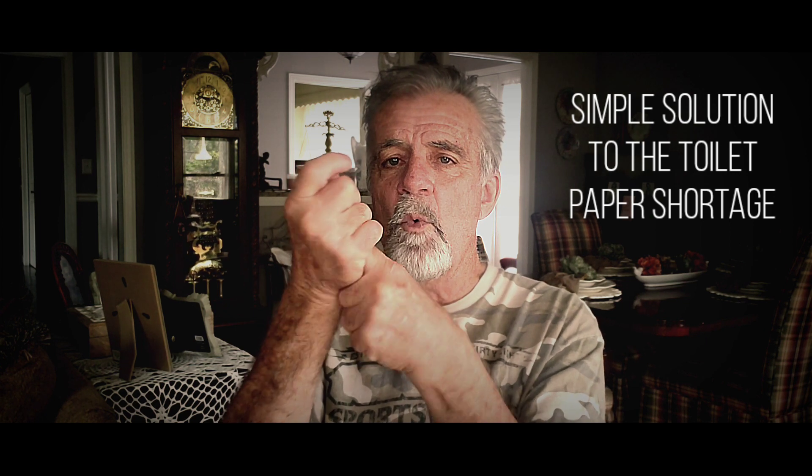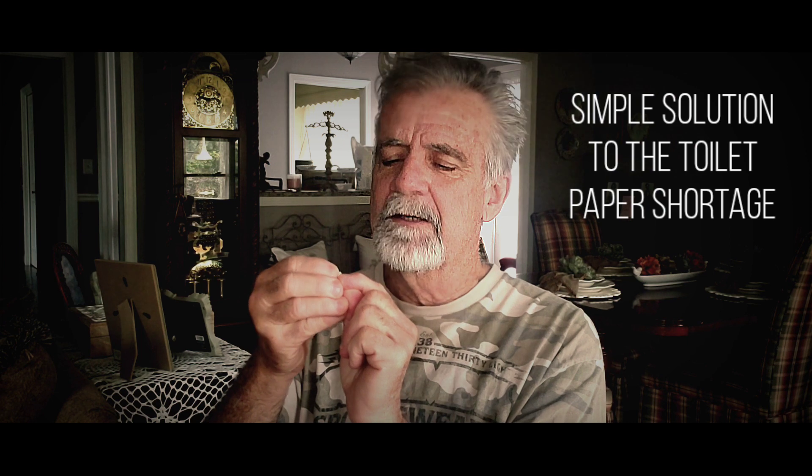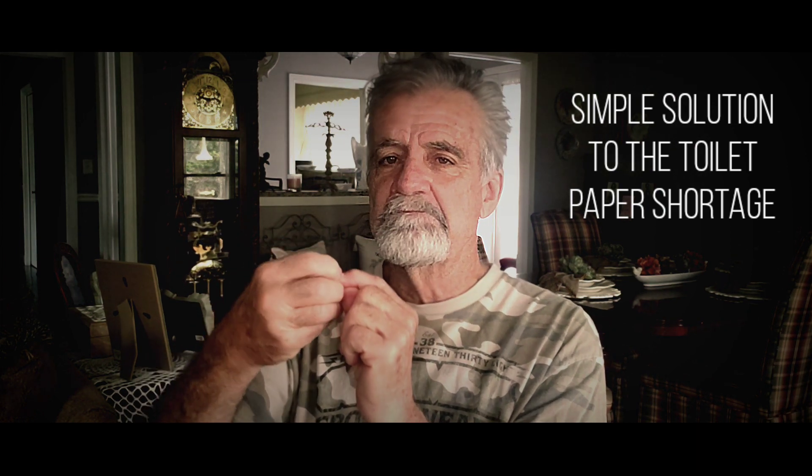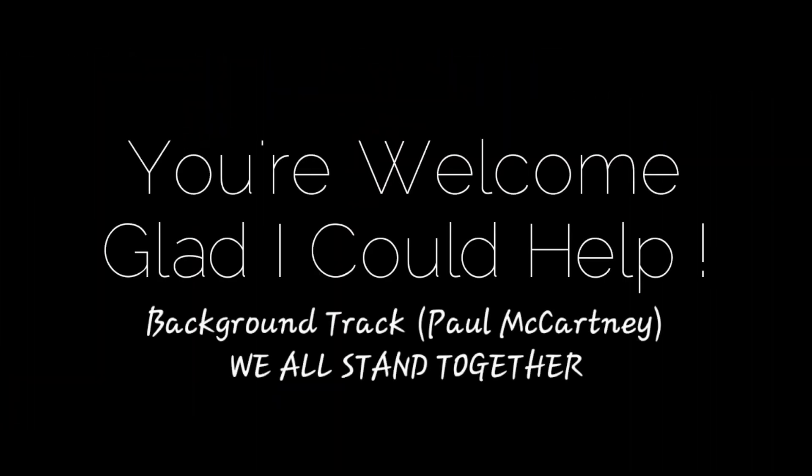Then you simply take that piece of paper and wipe off your finger. Then you take that little piece that I told you to save, and you very meticulously, meticulously clean your fingernail. Hey — solution. One roll of toilet paper will last you forever. I'm glad I could help. Talk to you guys later. Bye-bye.